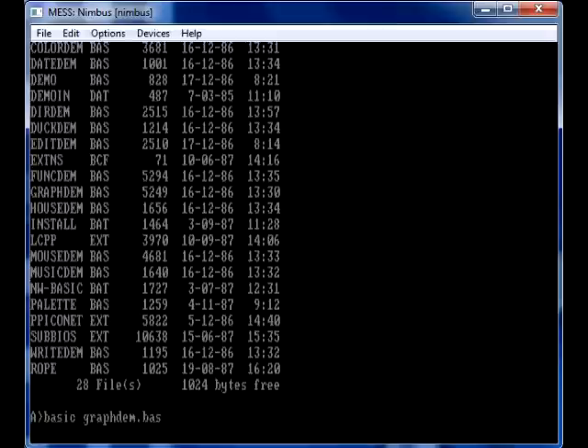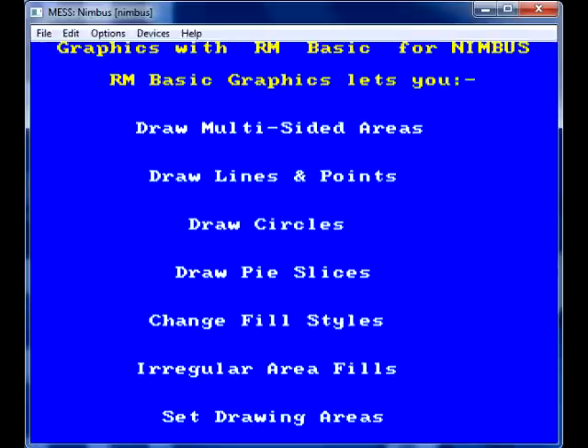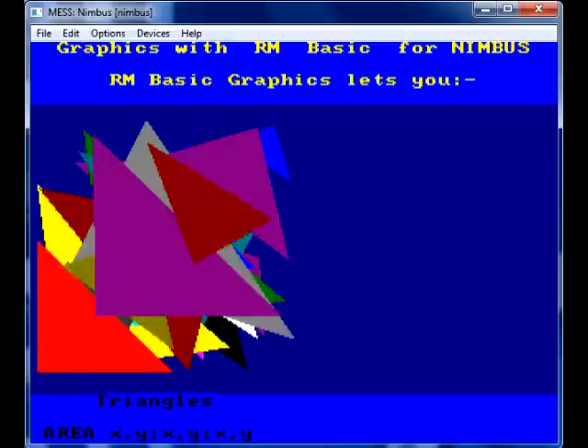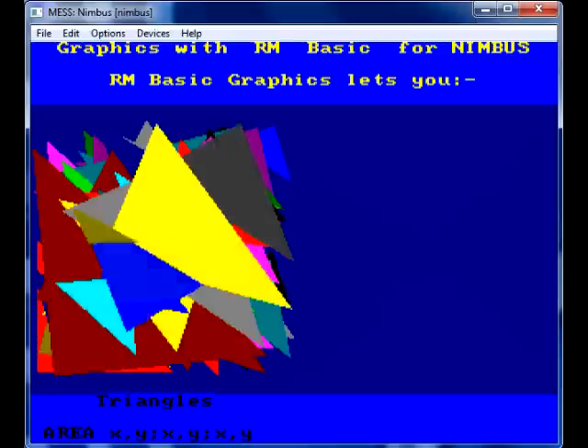There were a few demonstrations included with BASIC, just showing some of RM BASIC's graphics capabilities. And that's basically RM Nimbus emulation on a PC — finally. Goodbye!